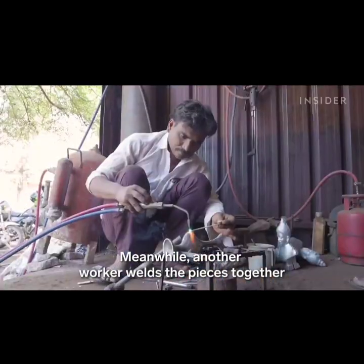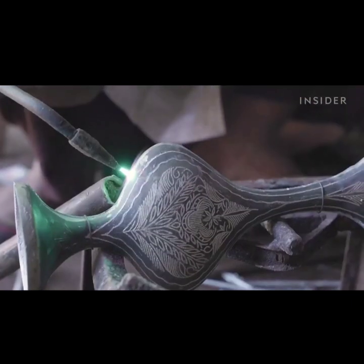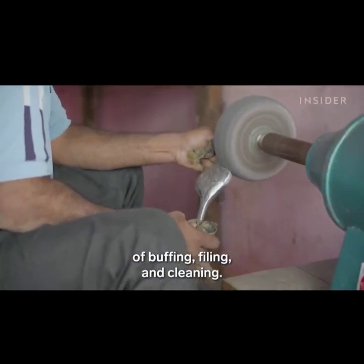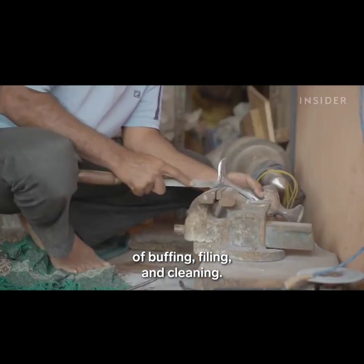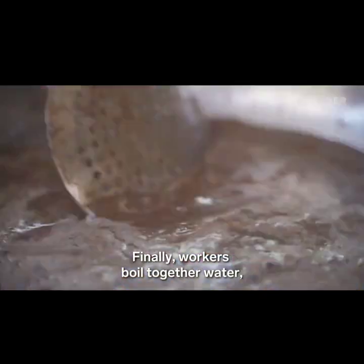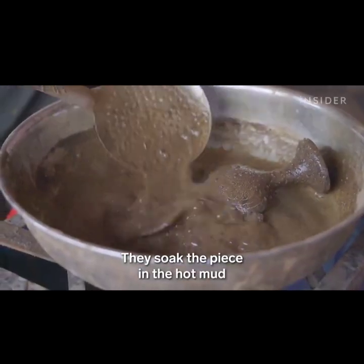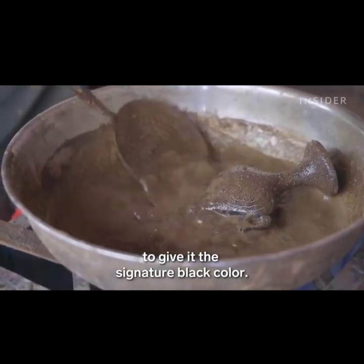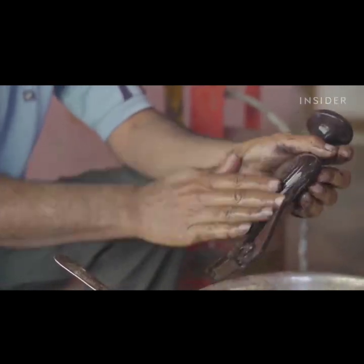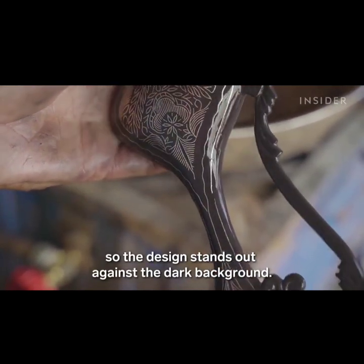Meanwhile, another worker welds the pieces together to form a vase. Then it goes through a few rounds of buffing, filing, and cleaning. Finally, workers boil together water, soil, and aluminum chloride. They soak the piece in the hot mud to give it the signature black color. The wire resists the coloration, so the design stands out against the dark background.